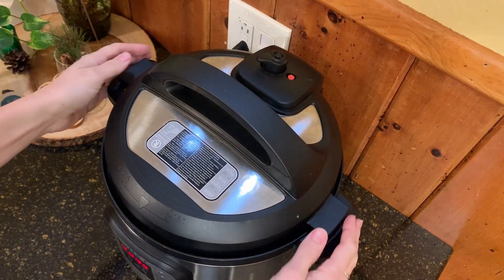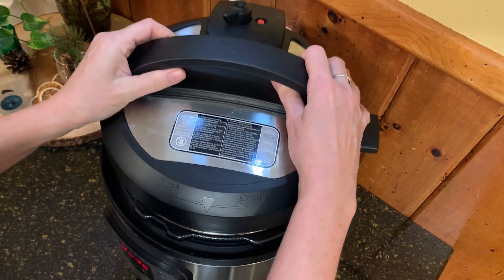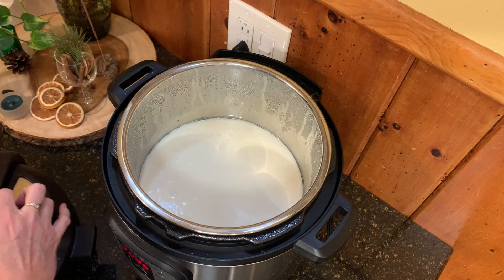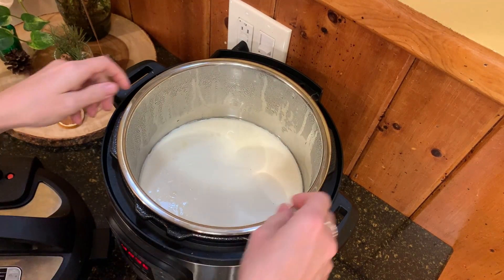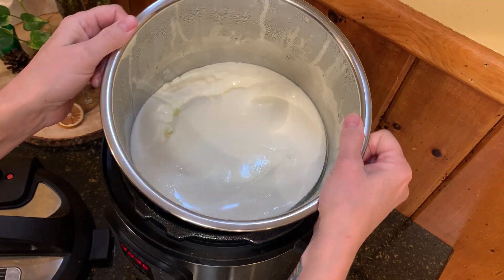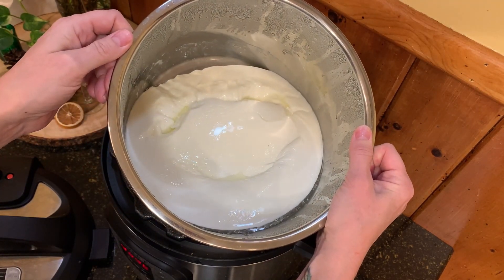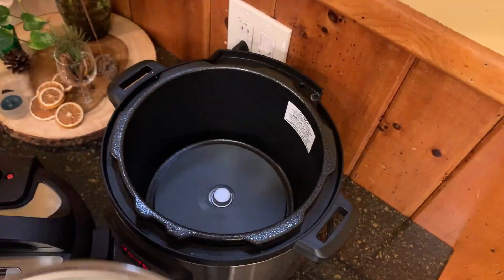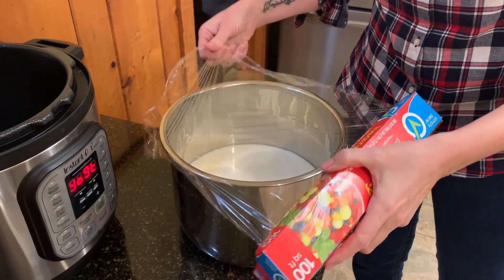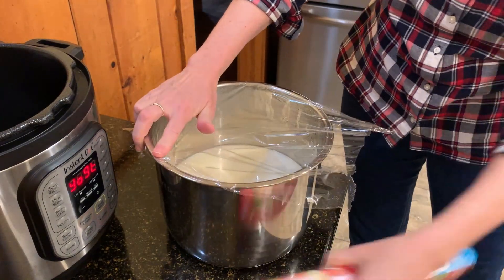After eight hours, the alarm goes off and I'm ready to see how it looks. You can see there's quite a bit of condensation that adds a little bit of liquid — sometimes I just mop that up with a paper towel. But you can see the yogurt itself has thickened, and now I'm just going to stick it in the fridge and let it cool.